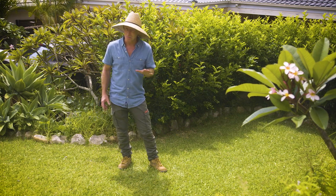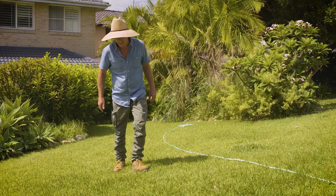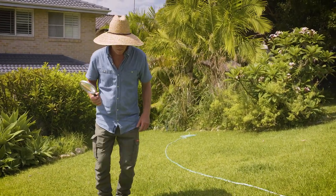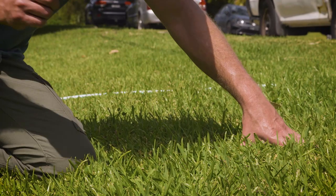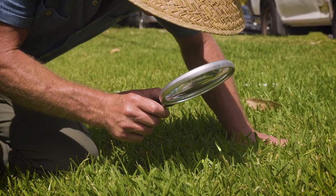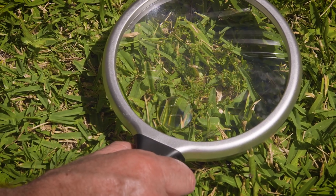Rest assured, he's got no bindis in his lawn. You see, prevention is always the key. Bindi eye thrives in hard, compacted soils and those mown too low, allowing it to spread and thrive with more light. Aerate the lawn regularly, keep the lawn longer through winter when Bindi eye develops, and fertilise regularly for a healthy, nutritious lawn that will naturally out-compete weeds.